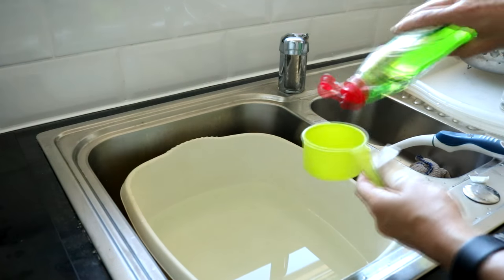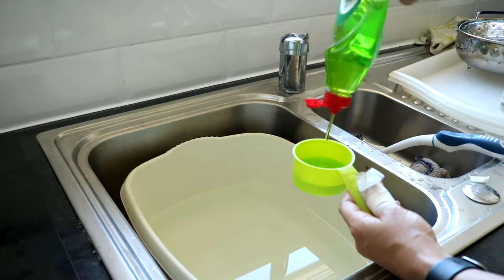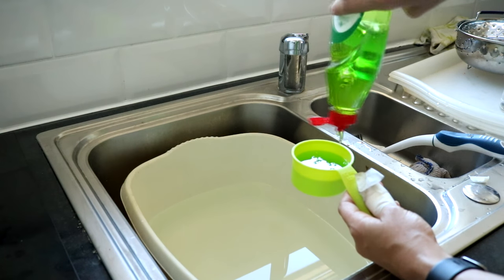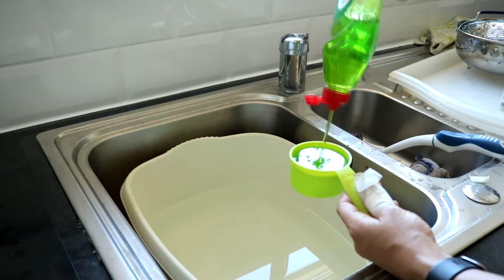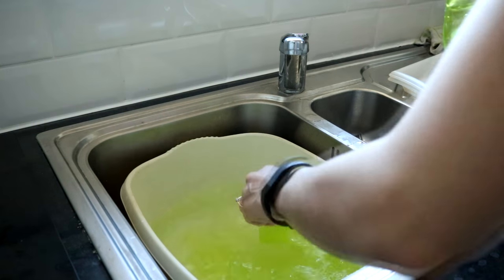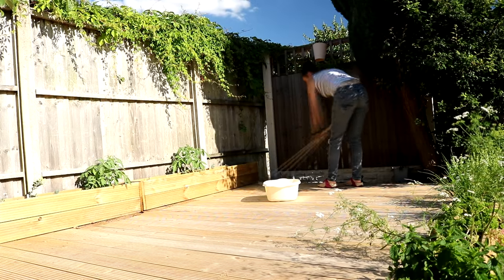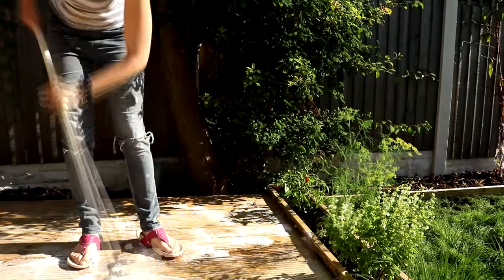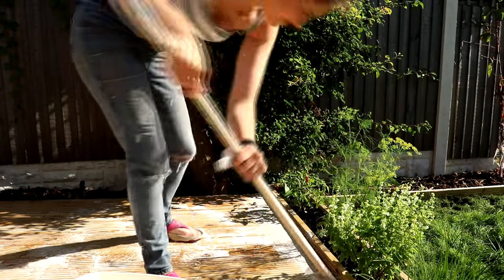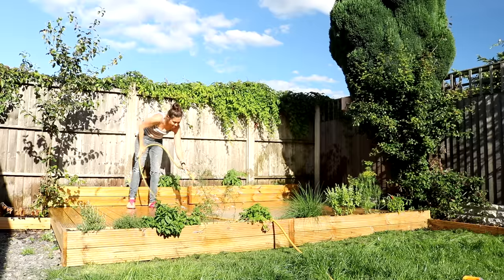Before I stain my decking, I want to make sure it's definitely clean. I know it's only a month old, but I don't want any debris on it. This is also why I'm doing a homemade solution, because it's not that dirty. So I've got four litres of hot water, half a cup of washing up liquid, and half a cup of bleach. I'm scrubbing it clean with a long brush with a broom at the end, just so it's much quicker and it gives it time to dry before I want to stain it. And to make sure all the suds had gone, I gave it a really good hose down.